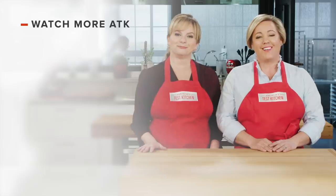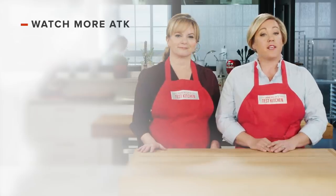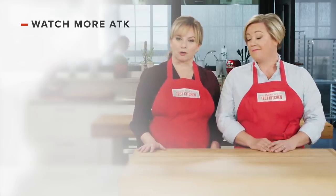You can find links to today's recipes and reviews in the video description, and don't forget to subscribe to our channel.